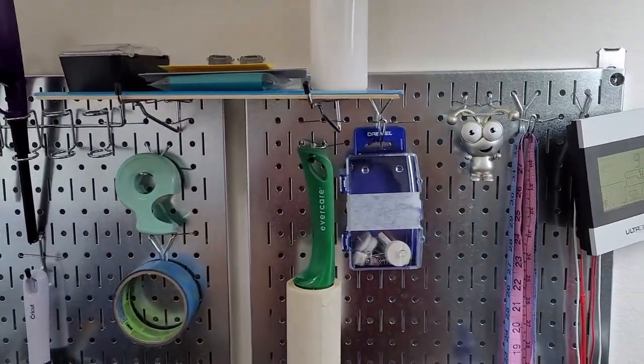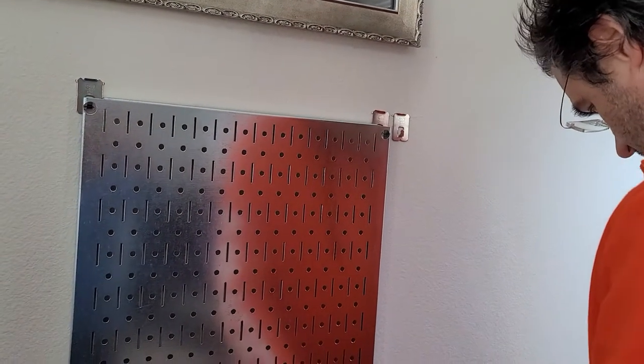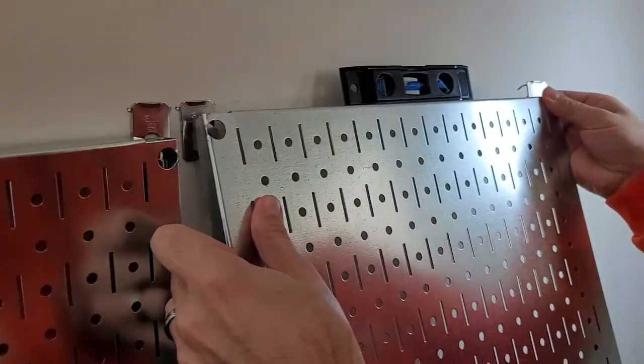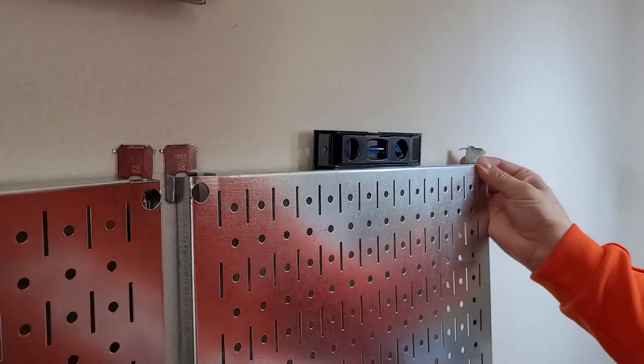So 3M always comes up with this really cool high-tech stuff. I finally found something that holds a significant amount of weight — it's called The Claw. Check these guys out. They just put these little tiny holes in the wall. It's kind of like a little claw — like a tiger. And they hook right into drywall, and these things hold up to 45 pounds each.